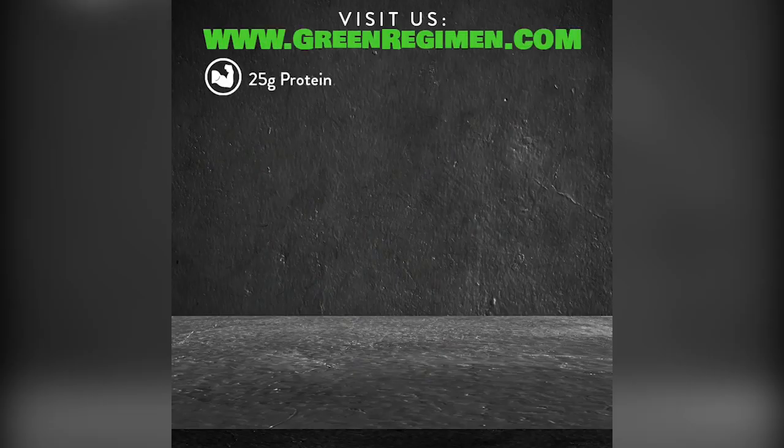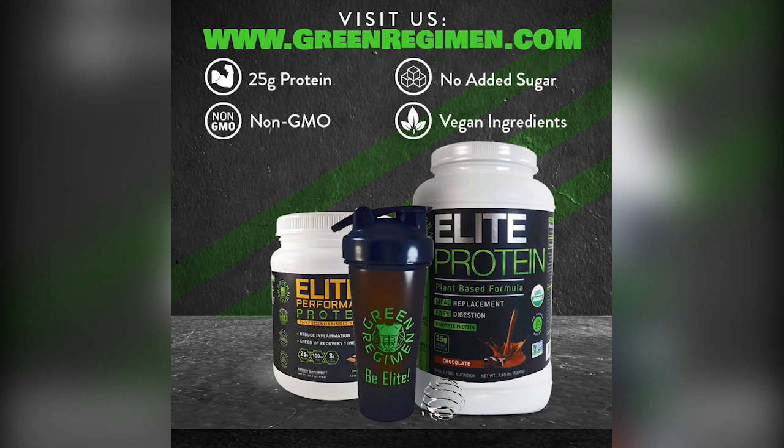Make sure you have some water next to you because you might need to take a couple of breaks here and there. But if you don't, that's all to the better. This is day 16. Share these videos with your friends and family — we're still quarantined, but that's okay because at least we're in shape while we are. Make sure you go to greenregimen.com. We have shaker bottles available now, our elite protein, our elite CBD protein. Nutrition, positivity, and a fantastic physique. We'll see you for day 17.